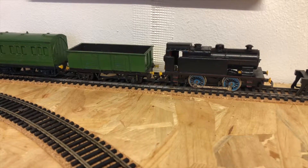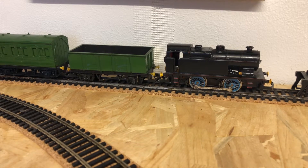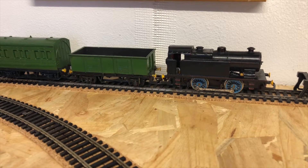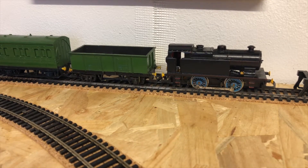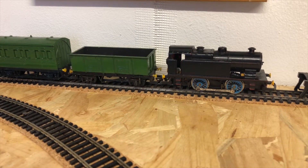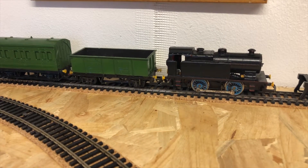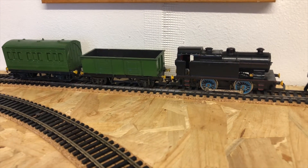I should say at this point that I am absolutely by far no professional at any of this. I am making all this up as I go along. This is the first time I've ever set up a proper model railway layout, so I'm quite happy for anybody to tell me if I'm doing anything wrong. I'm just going to go with the flow and see how it all turns out.